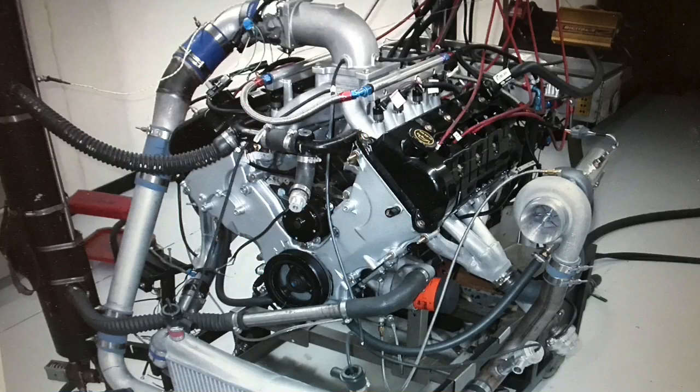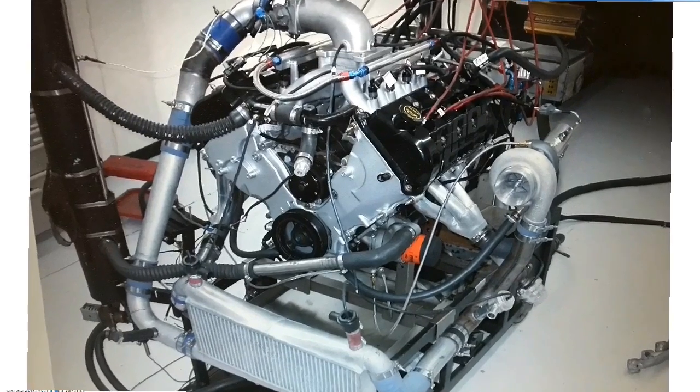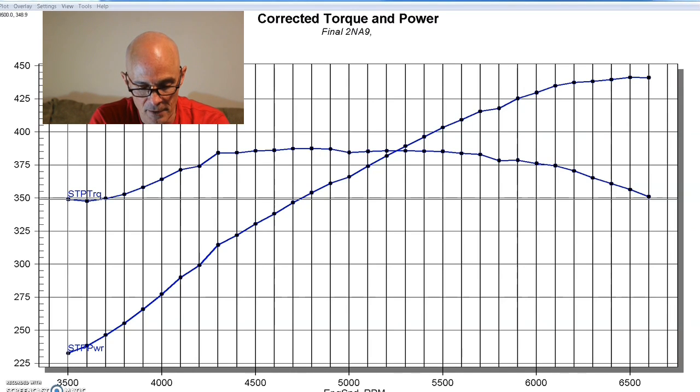Now that our twin-turbo setup is dialed in, let's see how much power we can make — and I'll give you a hint: it's four digits. Whenever you're running a turbo motor, you want to start off with low boost. I like to start with a very soft tune and very low boost, put it on the wastegate, and see what happens — roll into it with very little timing and make sure the air/fuel is right. Once everything's right, then you can start getting a little bit more aggressive with it.